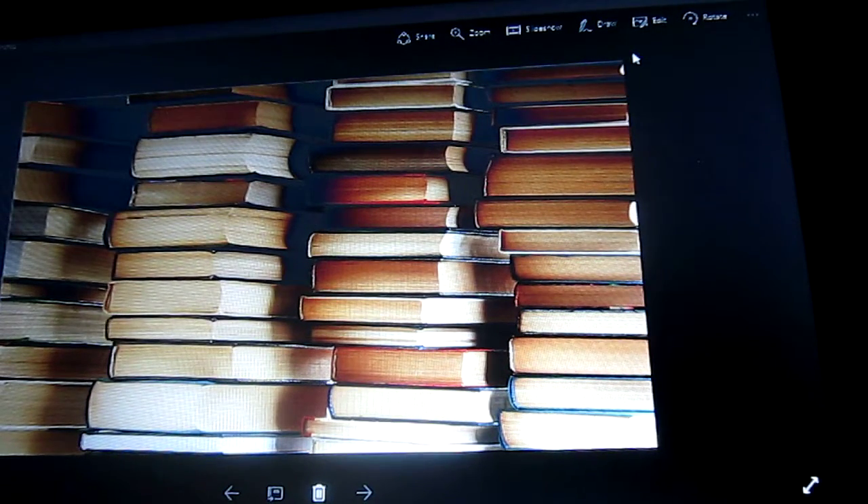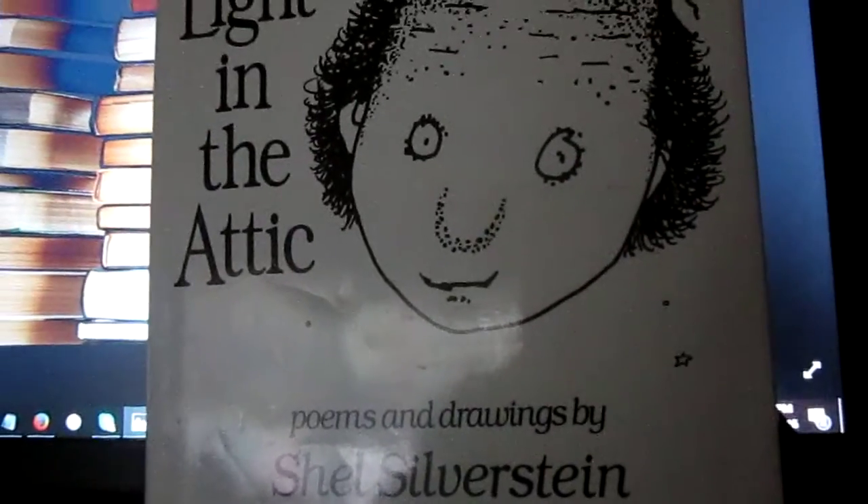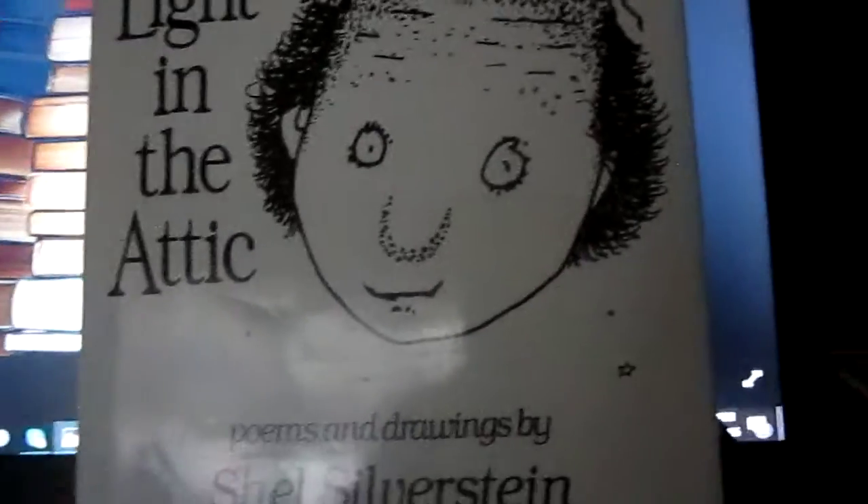Hello, and welcome back to another episode of the Book Reviewer, with your host Cindy and another review to share. This book is A Light in the Attic, Poems and Drawings by Shel Silverstein.